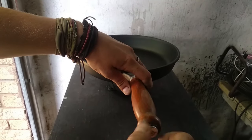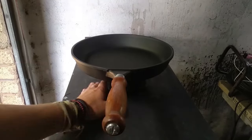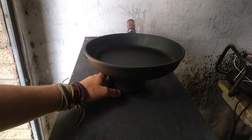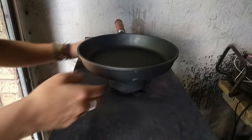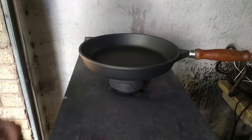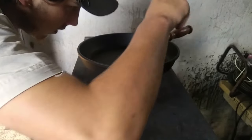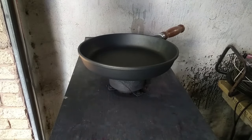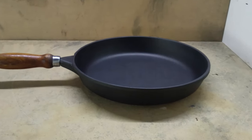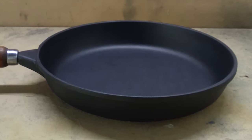All that's left is just to reassemble the pan. And there we go — a refurbished, re-coated pan, looking so much better than it did when it came in. Doing a final inspection just to make sure that everything is 100% and that we've got no blemishes. And there's our finished product — looking completely different to how it came in. In fact, it looks brand new.